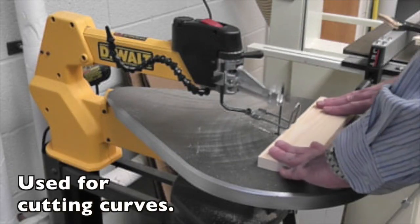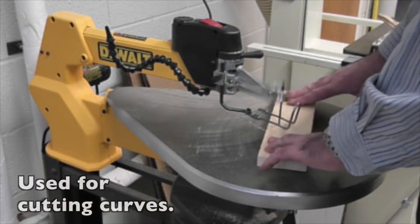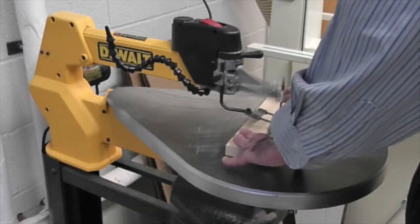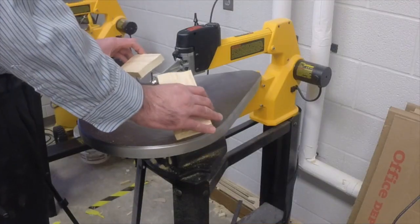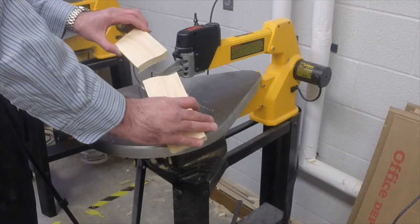The scroll saw is used for cutting curves. You can cut fairly moderate curves with the scroll saw.